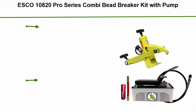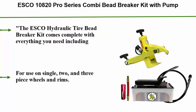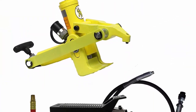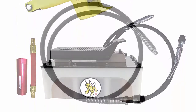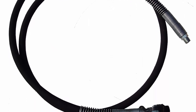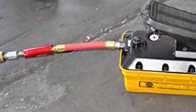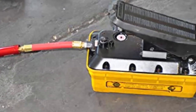Top 2: Esco 10820 Pro Series Combi Bead Breaker Kit with pump. The Esco hydraulic tire bead breaker kit comes complete with everything you need including bead breaker, hydraulic pump, hose, and coupler. For use on single, two-, and three-piece wheels and rims. Bead breaker hydraulically clamps onto wheel and operates with air source at 80 to 125 PSI. Kit also includes an air reducer with a 6-inch whip hose that regulates inbound air pressure and prevents damage to the seals and hydraulic system.